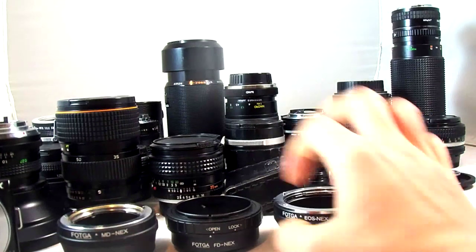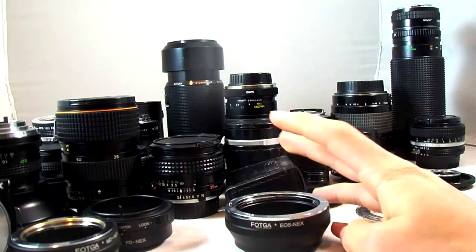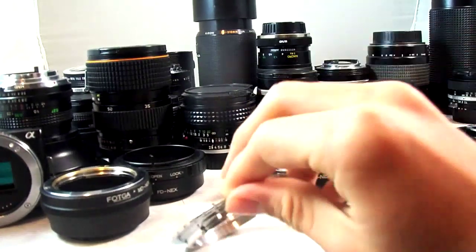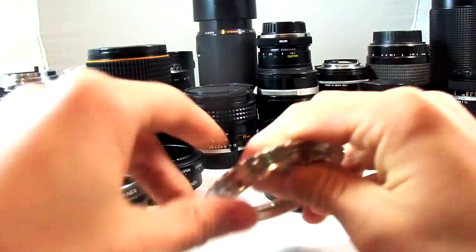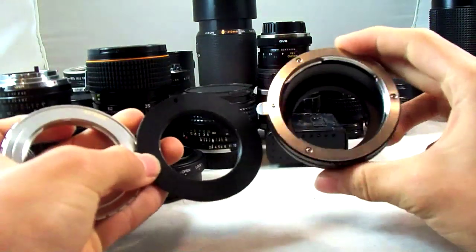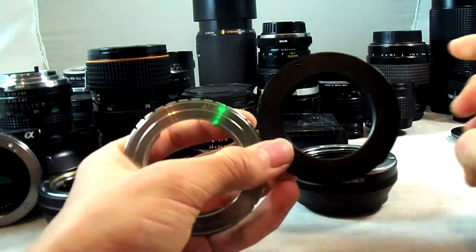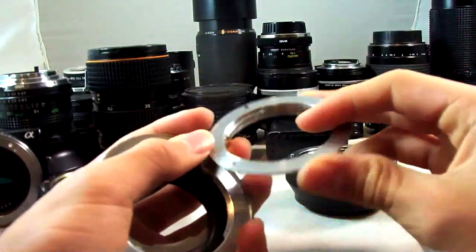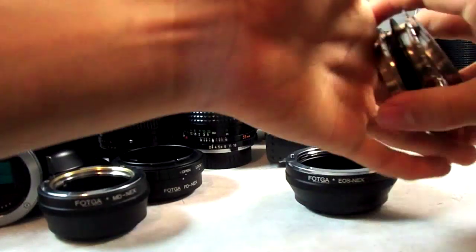The reason I only have these three is that these two are ones I could not get on my Canon EOS 40D, which is the camera I had before my NEX. The MD and the FD are the two that I couldn't get with Infinity Focus for Canon. So I just got EOS to NEX and get the whole slew of adapters for NEX: Nikon AI to EOS, M42 to EOS, Contax Yashica to EOS, Pentax K mount to EOS, and also Leica R to EOS.